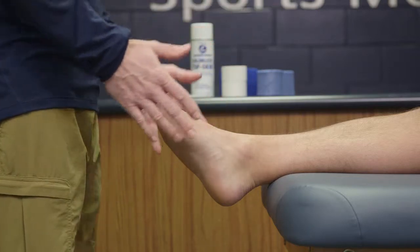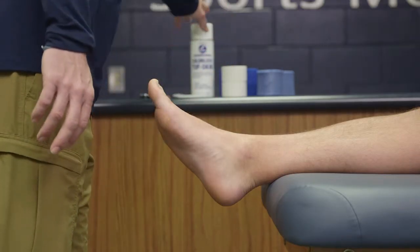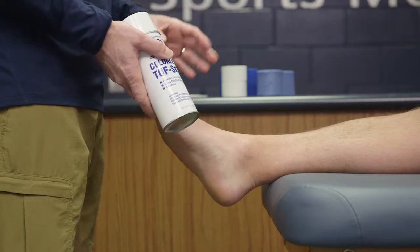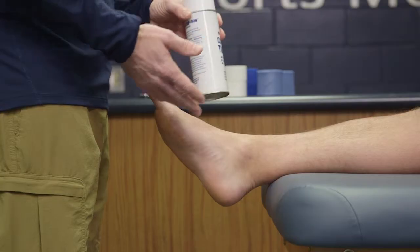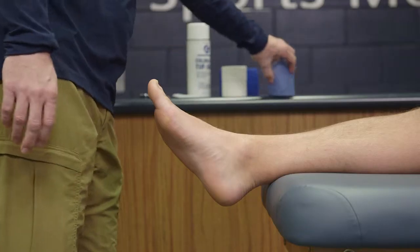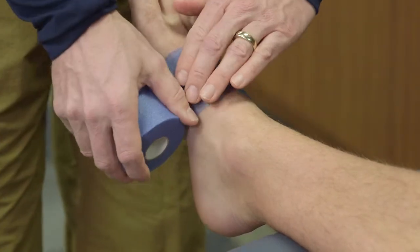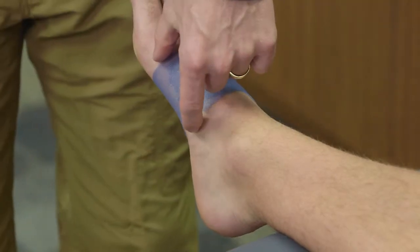Once the athlete is in the proper position, we want to prep the area. Ideally you would use tough skin for this taping — though some people have allergic reactions to it, so we won't use it today. Normally it's helpful because it keeps the pre-wrap from sliding around. We're going to take our pre-wrap and put one small loop around the foot, right around the mid-arch. We don't want to do too much because we don't want it to be too bulky.